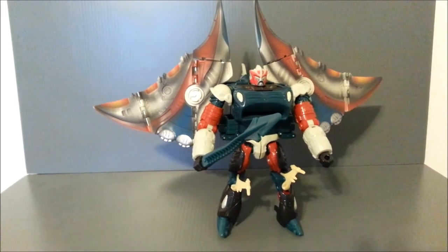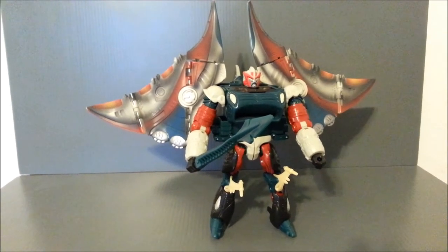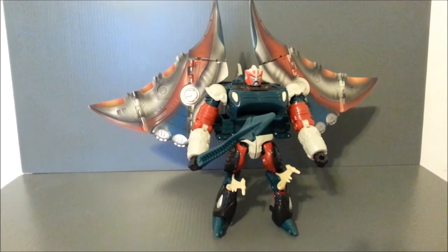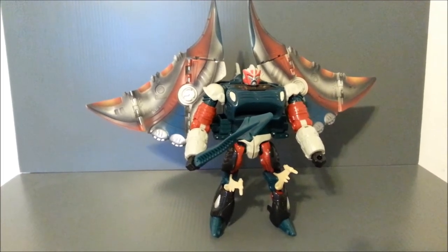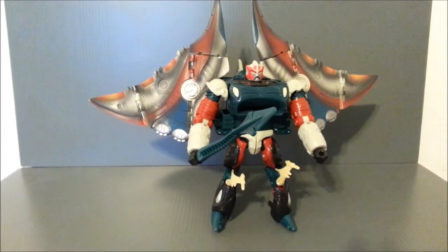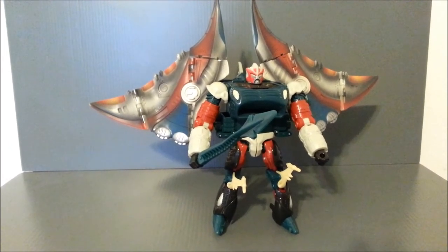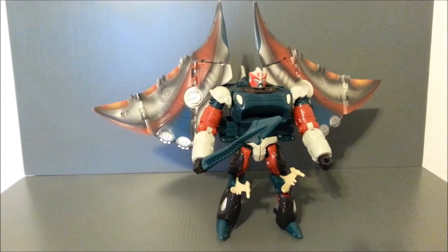So the Transformers Universe line, if you don't know what that line is, it was basically a Generations type or Classics type of line, except they took some popular toy molds and repainted them with a lot of red. There was a lot of red and white in the repaints, and there was a 3-H comic that went along with it and a storyline. Basically, they were fighting Unicron.